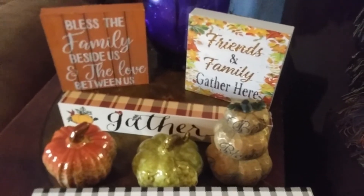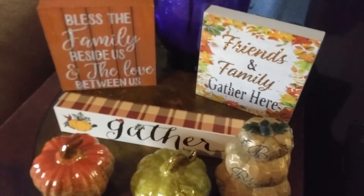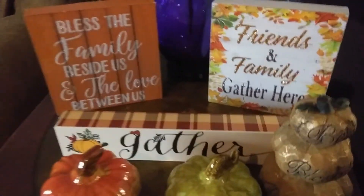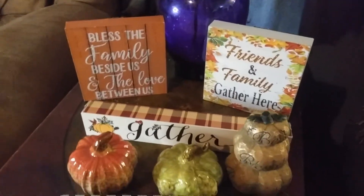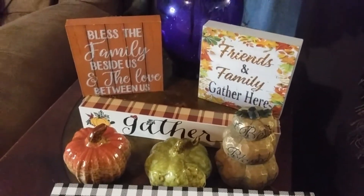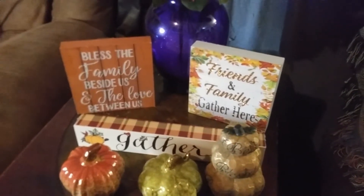I found some more ceramic pumpkins — not surprised, I'm a little surprised that you're not surprised. And I found some little signs; these all came from Dollar Tree, so super inexpensive. I absolutely adore these little signs, I'm super excited about all of them. I think I want to use all of them but not all in the same place.